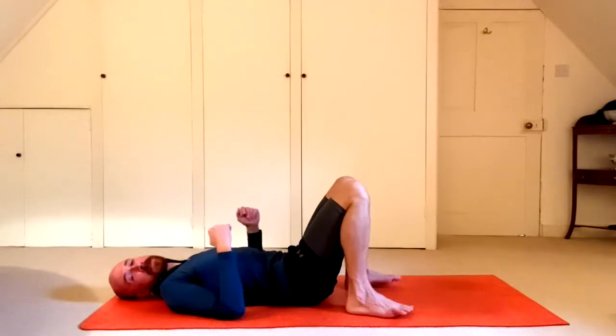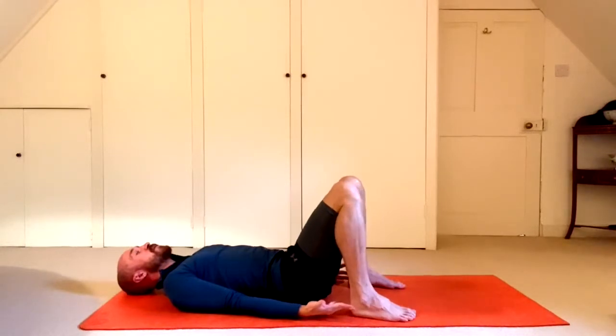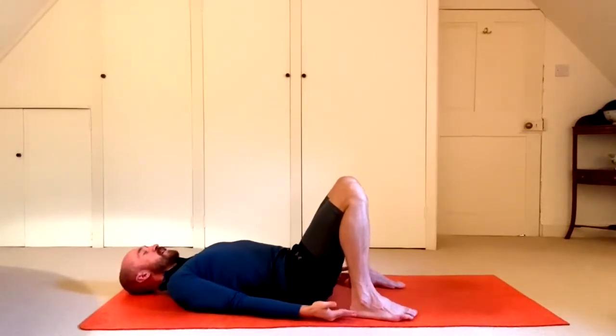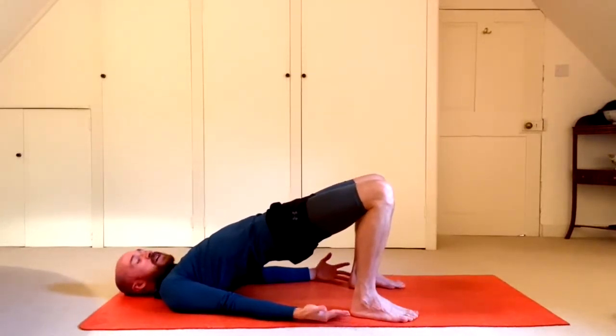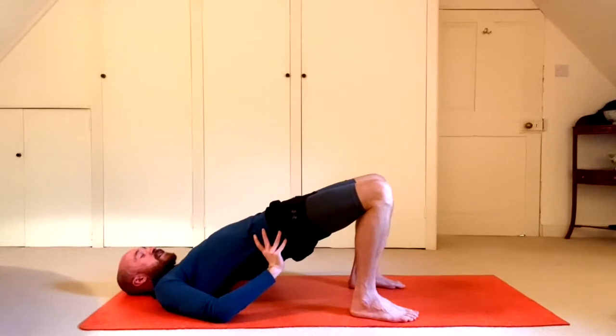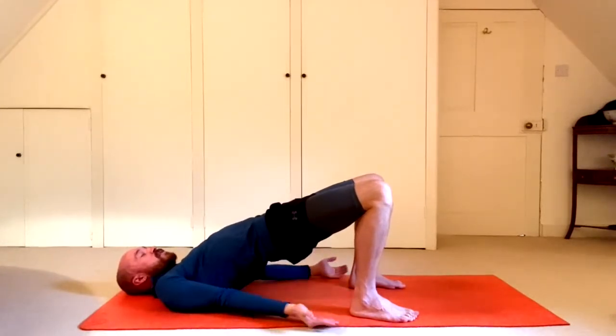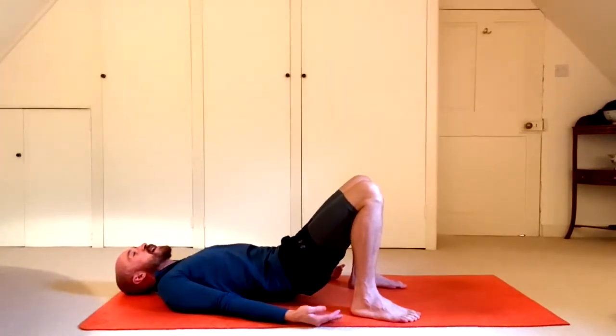Bridge pose — I'll demonstrate first. Arms by the side, palms face up. Deep breath in — fingertips are touching the heels. As you exhale, lifting the hips. Feet are parallel, about hip distance apart, and you're tucking the tailbone — lengthening the tailbone forwards, just like we did in the basic moves. This creates space in the lower back and helps to engage your glutes. To lower down: upper back, middle back, and lower back.